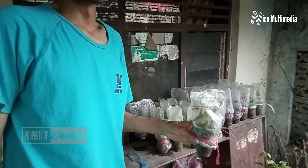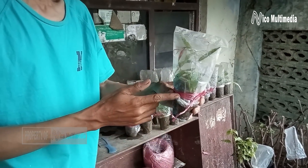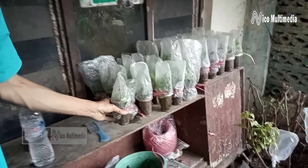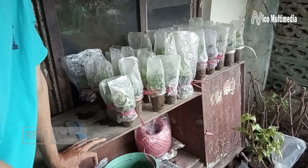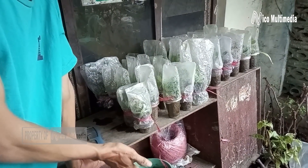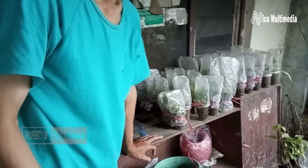Sahabat Niko Multimedia, setelah ini sudah kita kukus dengan menggunakan plastik dan diikat dengan tali rapia, maka langkah selanjutnya kita taruh di tempat yang lembab, yang tidak terkena hujan, tapi di tempat yang tidak terkena sinar matahari langsung. Ini membutuhkan waktu selama 30 hari.